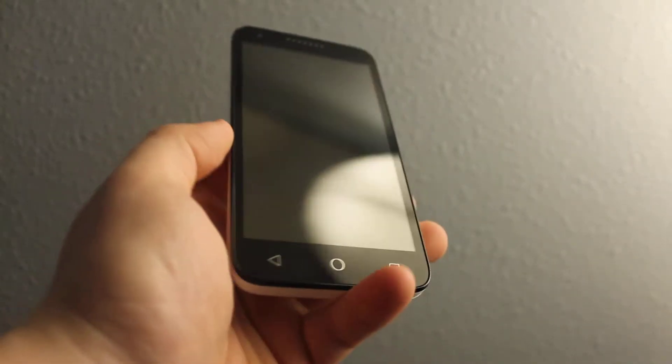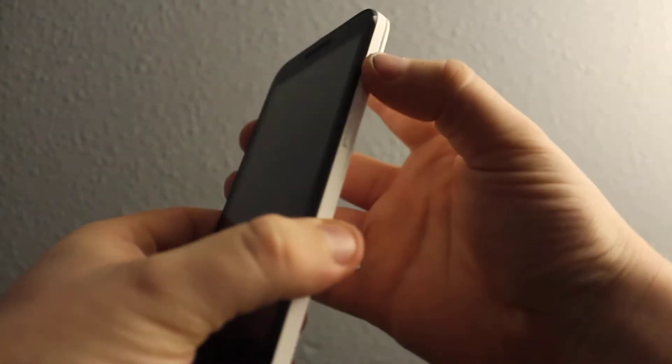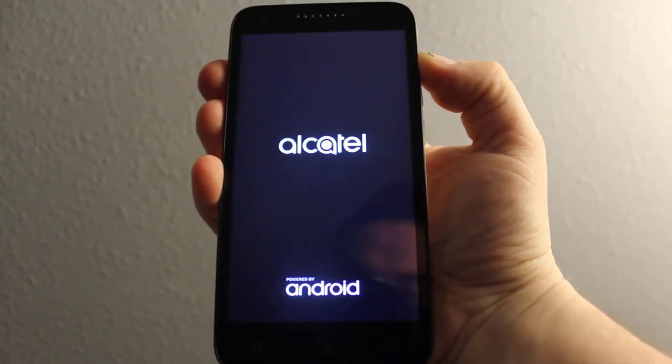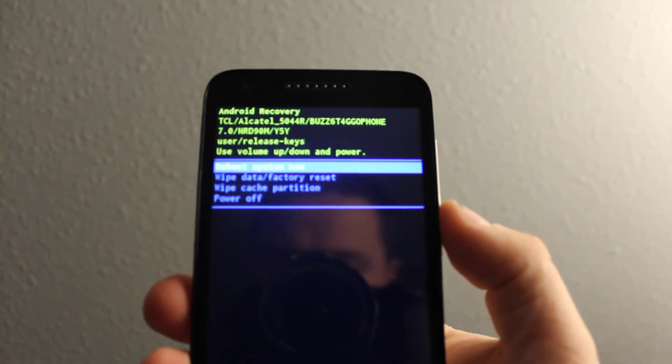I'll show you how to get your phone to recovery mode — that's gonna be for the Alcatel KMOX. You'll need to hold volume up and then press power. Once it vibrates, release power and keep holding volume up. And here it is — you can release now, and you're in recovery mode, as you can see right here.